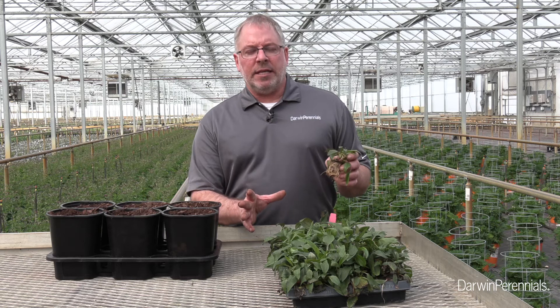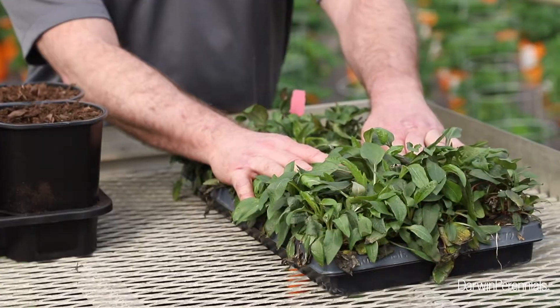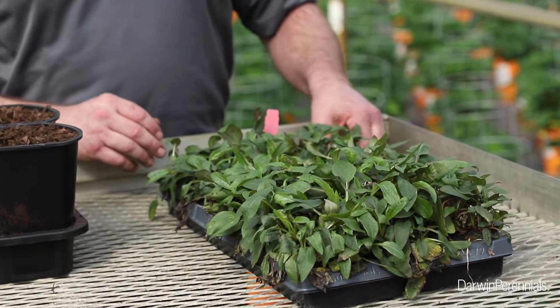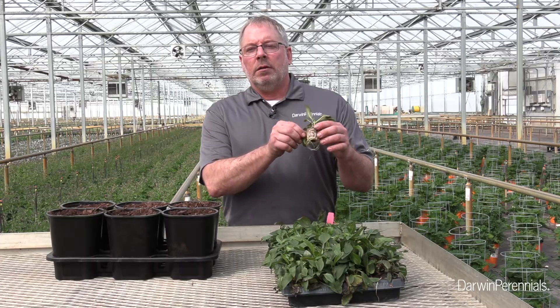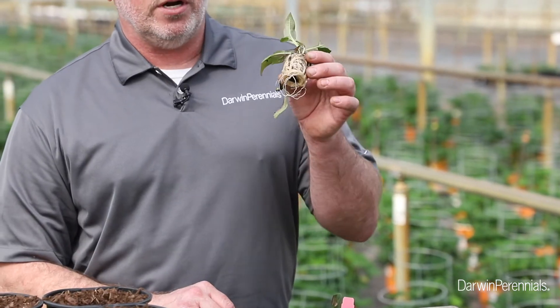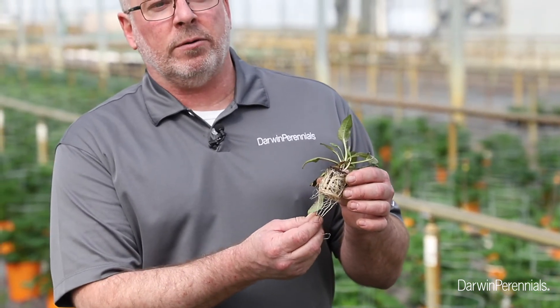As I unpack these from the supplier, I want to check out — they're pretty leafy — I want to check for botrytis, any possible disease in here. I'm not seeing anything, and as I pull them out, look at those roots. I'm excited about that. These are going to take right off. These are mature and ready to go. I'm not really worried about them being too root bound or anything.